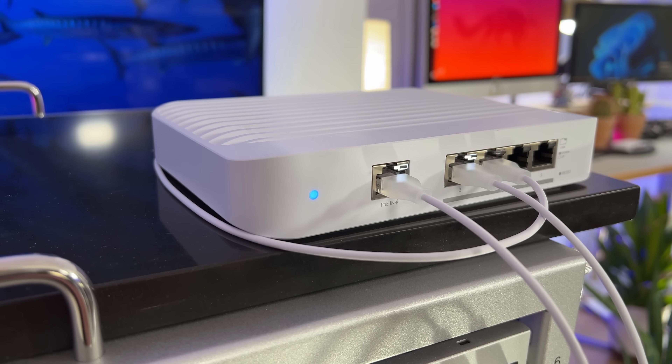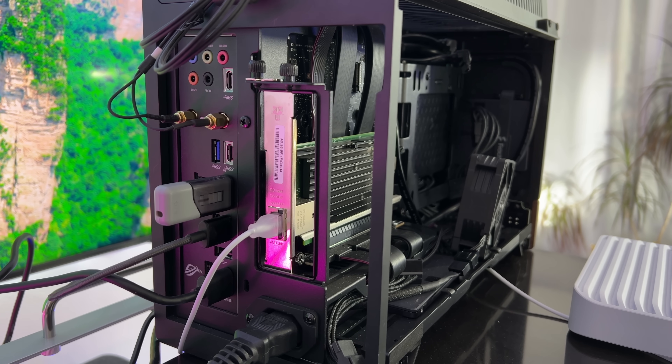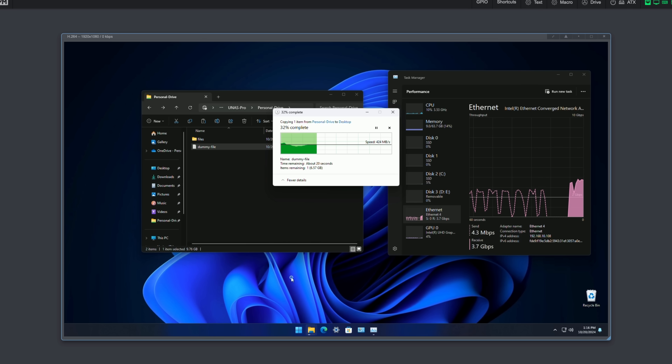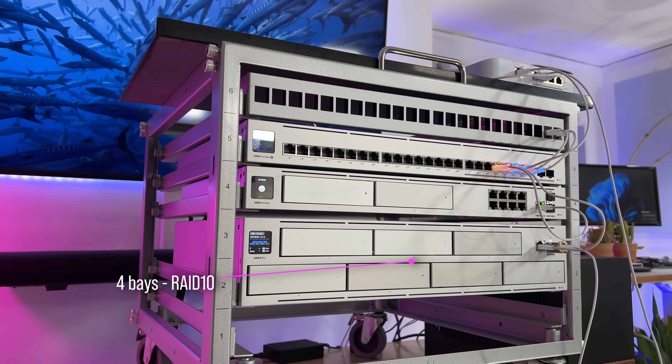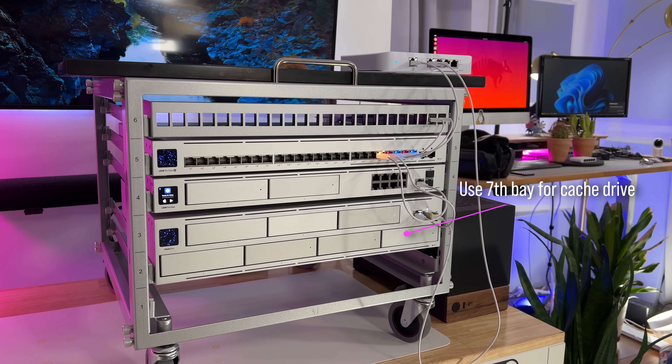Moving on to performance. To get a good sense of what this NAS is capable of, I tested using a UniFi Flex 10 gigabit switch, a Windows 11 machine with a 10 gigabit network adapter, and an NVMe drive to ensure the machine wasn't the bottleneck. I was able to transfer at 421 megabytes per second for both read and write speeds, which is about 3.7 gigabits per second. This was done using a RAID 10 configuration with 7200 RPM drives. It's the mechanical drives keeping me from getting closer to the full 10 gigabits per second. This also highlights the lack of high-performance caching — if the NAS supported a cache drive, it could compensate for the spinning drives' limitation and get closer to 10 gig speeds, which would make a huge difference for video editing, large files, or environments with more users.